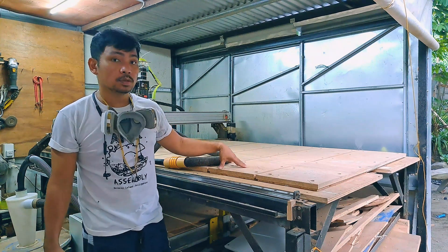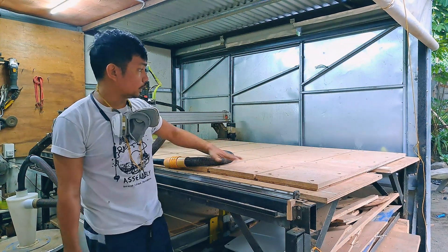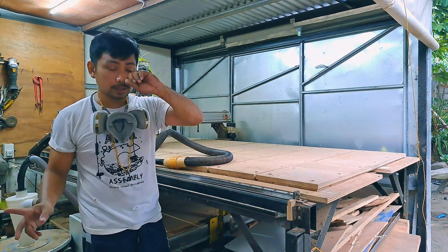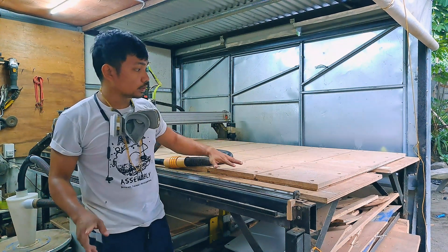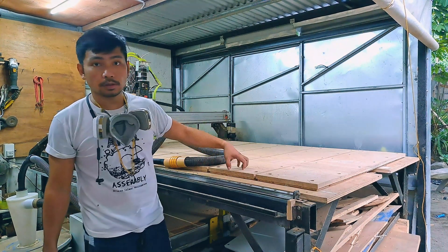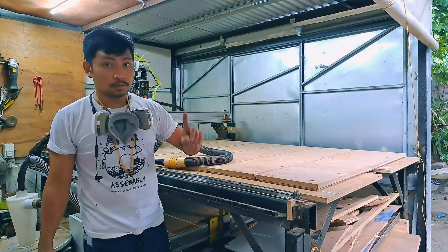Now we're already done cleaning this tabletop. The next step is flattening this spoilboard. I'm going to go to my computer and program this using the Sensei program for the flattening operation.